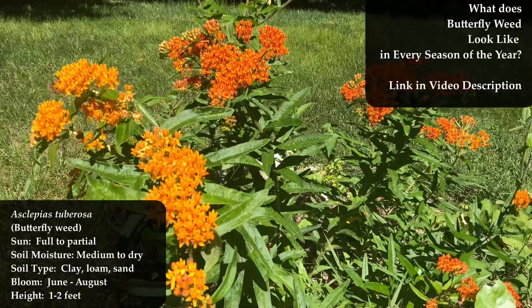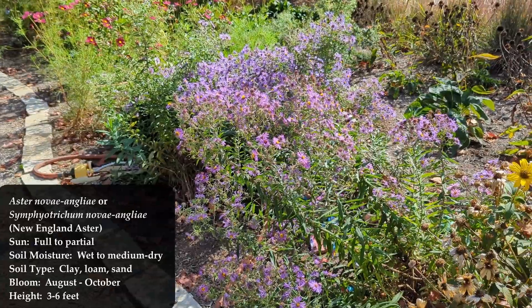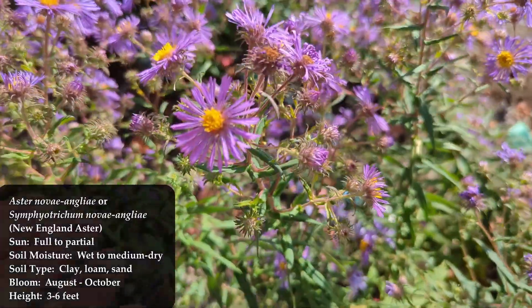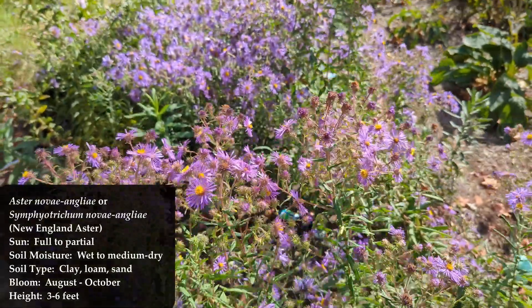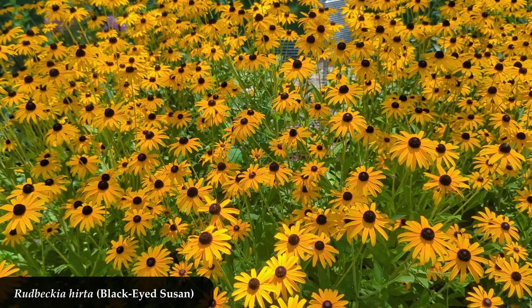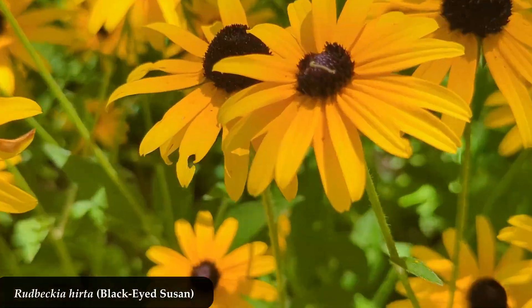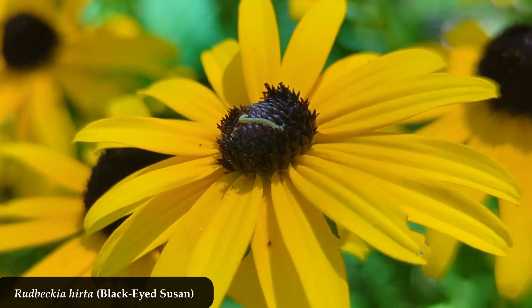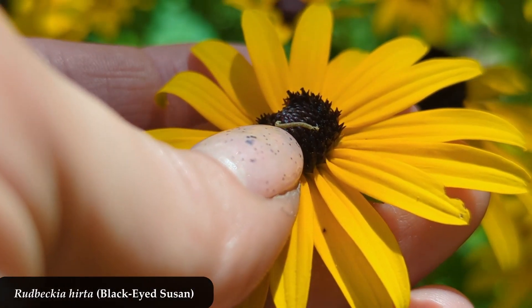At the very end of things, there's Symphyotrichum novae-angliae, or New England Aster, which will bloom somewhere in the August to October range — that'll close out the growing season. With all four of these plants plus your black-eyed Susans clumped together in the same area, you'll get blooming all the way from April to October. They're all native plants, they look great, and they're nice companions to each other. All five plants like full to partial sun, similar soil types, and similar moisture levels, so they should do really nicely together.